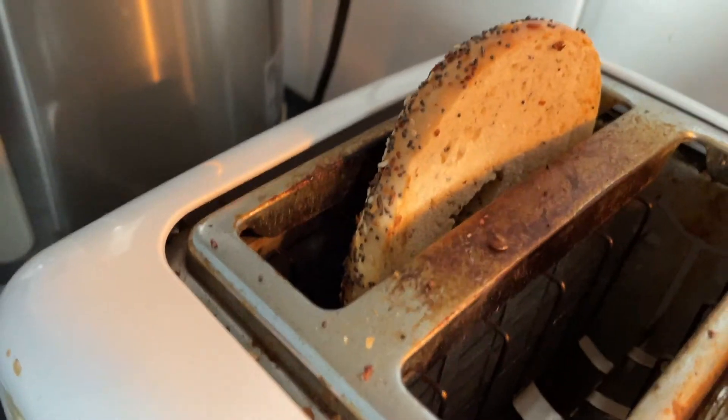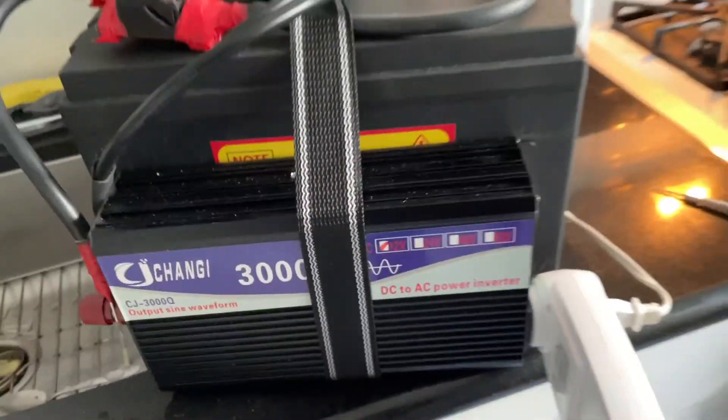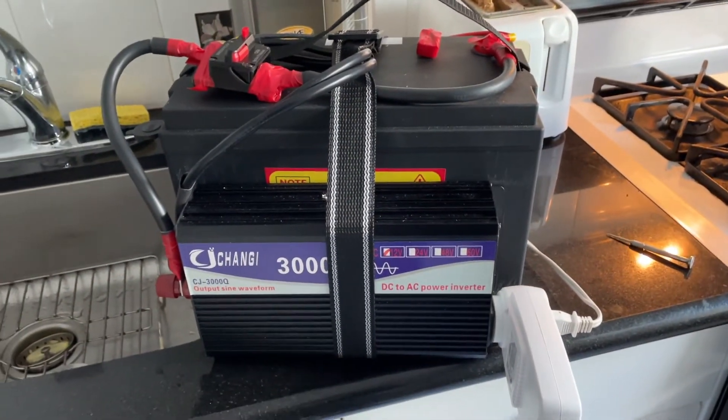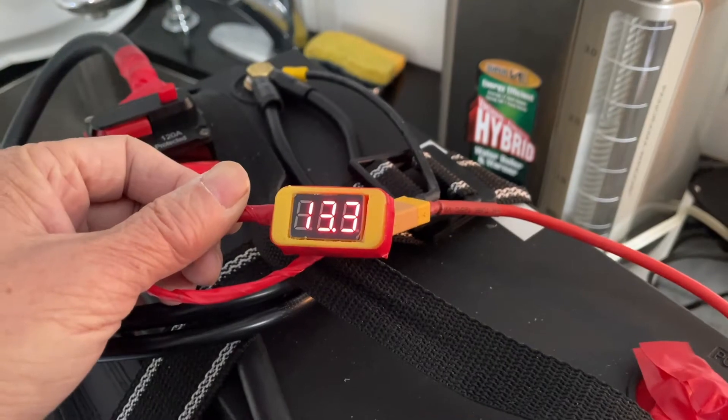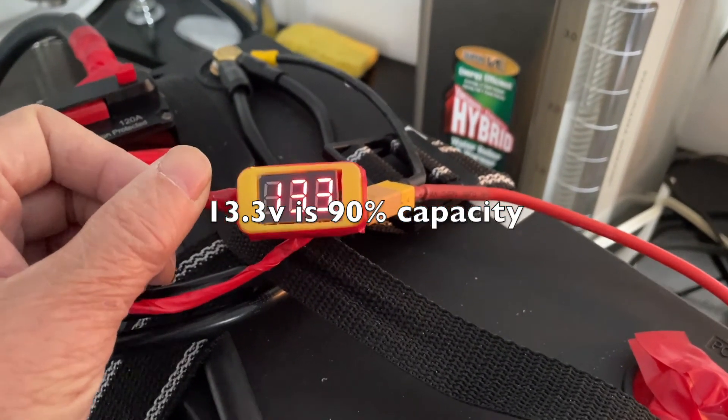The bagel is toasted. So if you're just toasting a bagel, this works. After using the toaster for a couple of minutes, voltage dropped down to 13.3 volts.